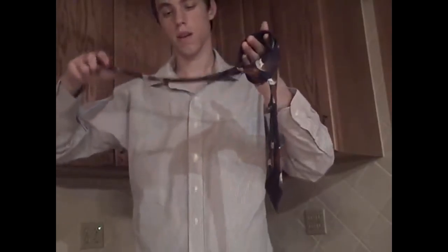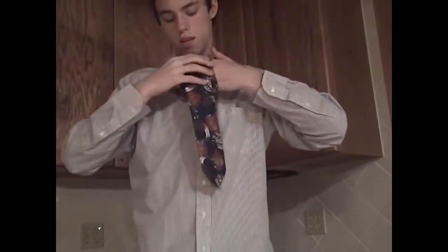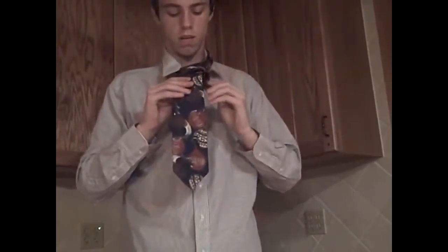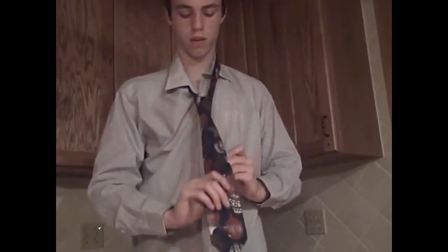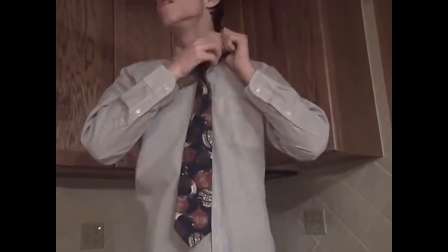Once you have that, grab the end of the tie, put it around your neck, grab the end of the tie with your left hand, bring both loops that you created, pull down on the front, and then adjust. Then pull down on the back.